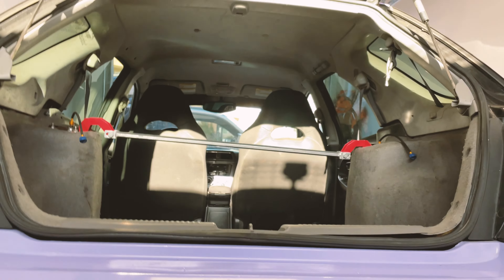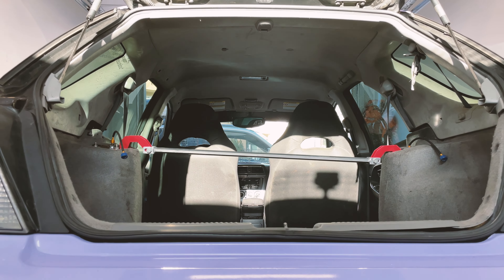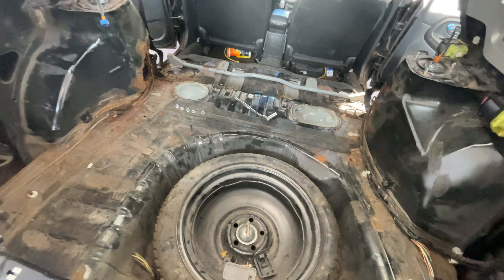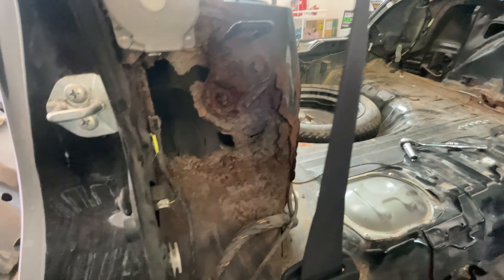Alright, so if you jack your car up and your strut tower support brace levels out a little bit — it's still not perfect obviously but it's better than what it was — you probably shouldn't be driving your car until you get it fixed. So we got it all jacked up and we got all the interior out. There's all the stuff for the spare tire, those are just basically panels, you pull them up, there's some clips underneath. It's all just kind of flimsy plastic clips — where you feel resistance, that's where a clip is. Mine was already half taken apart when I started this because I did check it out earlier.